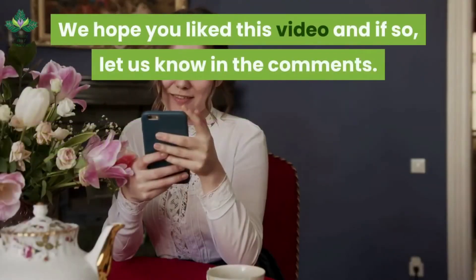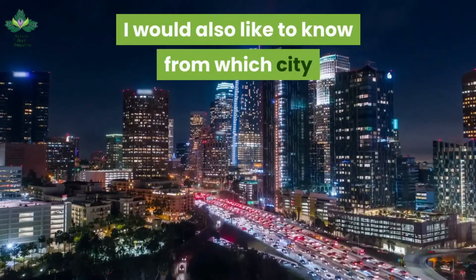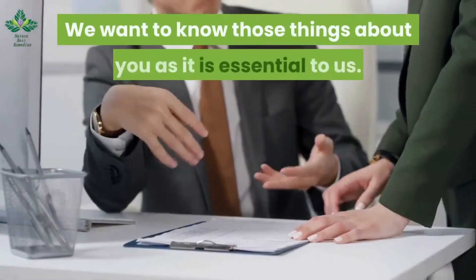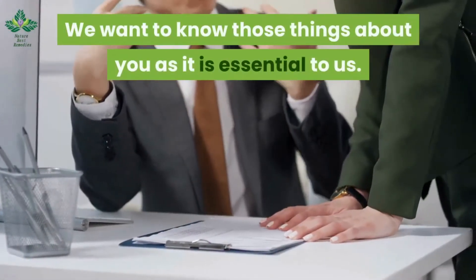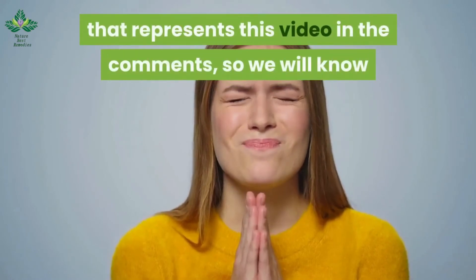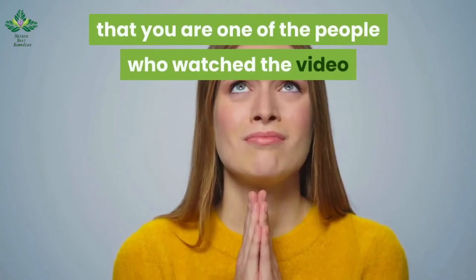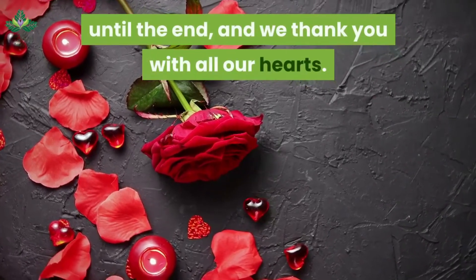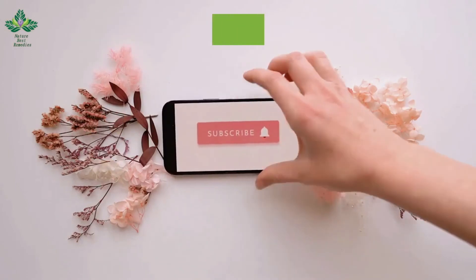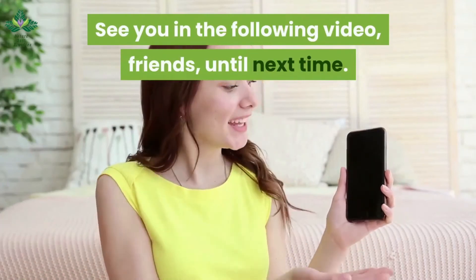We hope you liked this video — let us know in the comments. We would also like to know from which city and country you are watching. If you made it this far, leave an emoji in the comments that represents this video. Remember that you can subscribe to the channel for free, just like sharing the video. See you in the following video, friends — until next time.